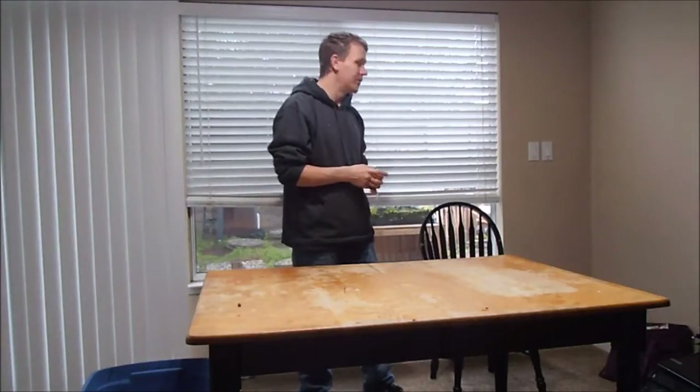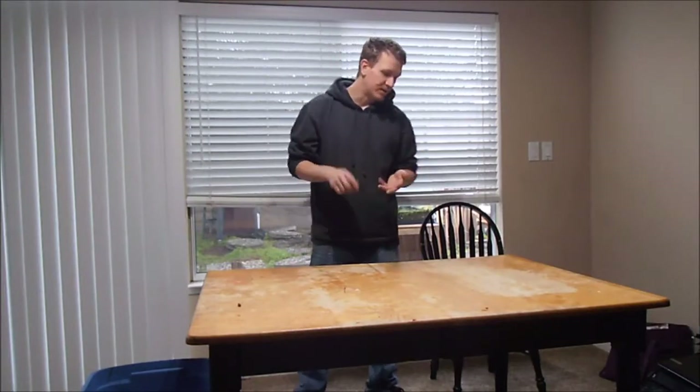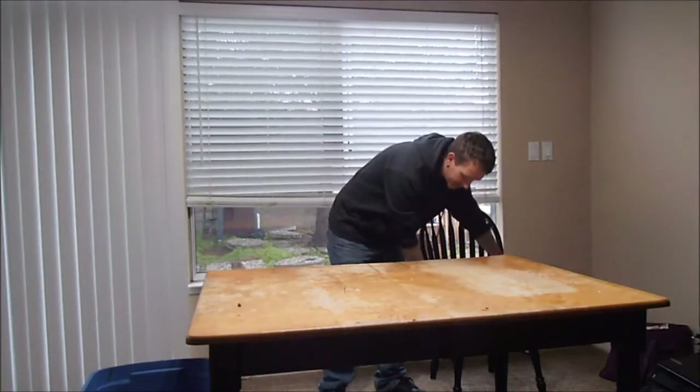I got two tunnels going. I'm going to do kale, lettuce, some other stuff. But this is how I get my seeds to start — by wicking them.